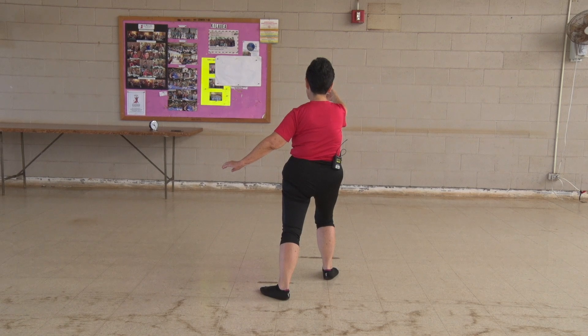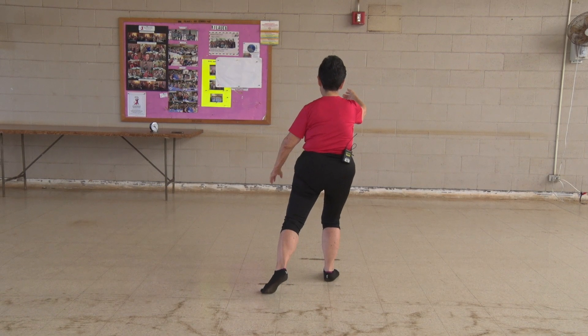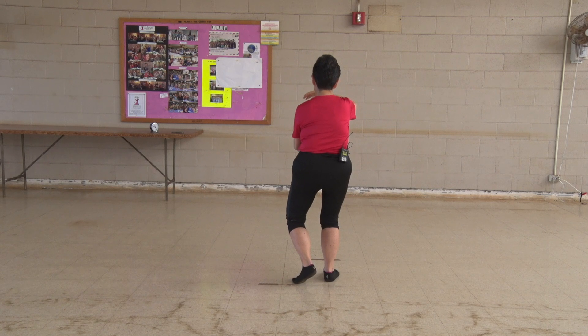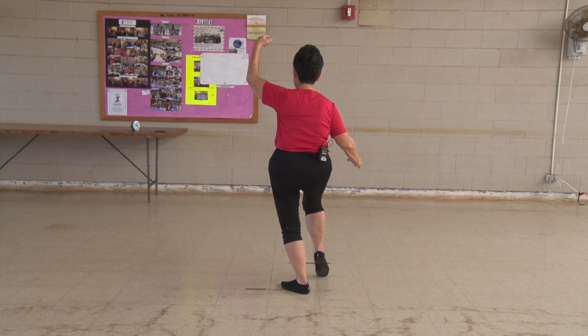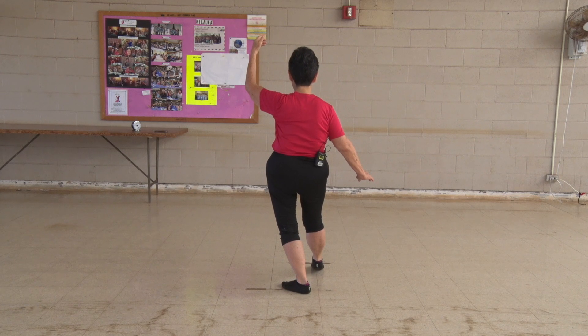Half step forward means we're going to bring the back foot to its toe, holding our ball. Spin the ball to the right as we drop on our back foot. Lift up our left hand, lift up our right foot, point it down and get into this position called white crane spreads its wings.